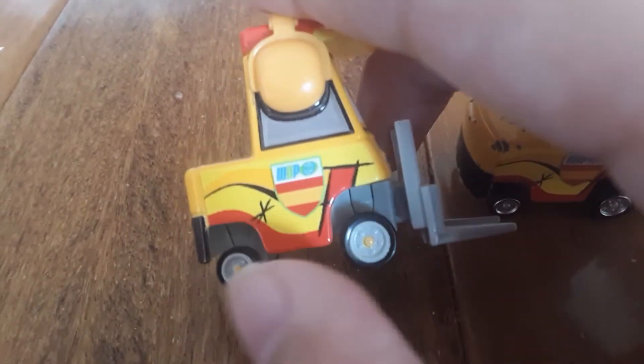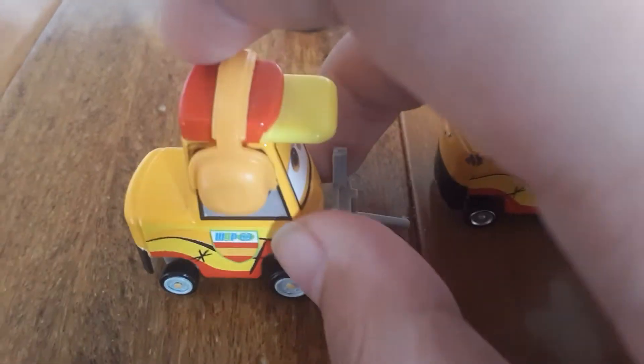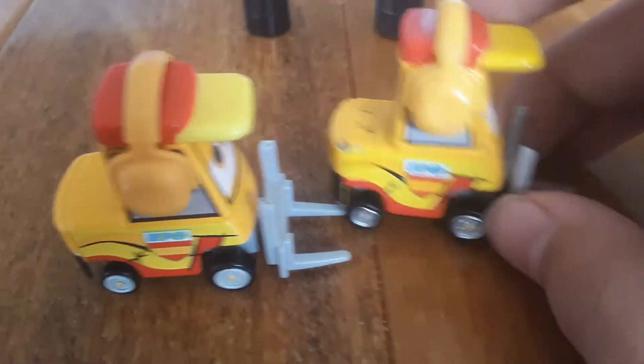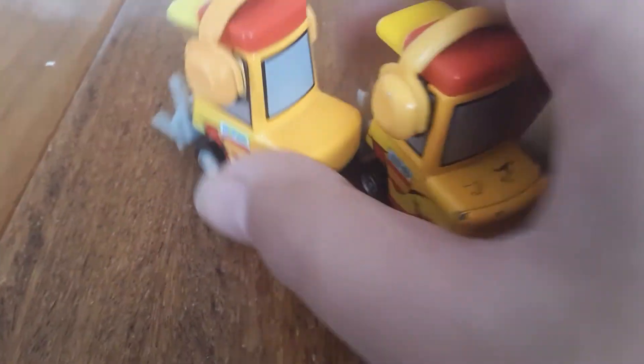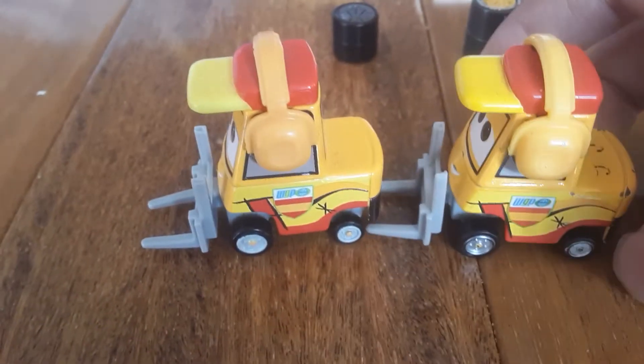Also, in the Thailand one it has those decals right there, but in China it does not. The backs look to be the same, and same thing on the sides.